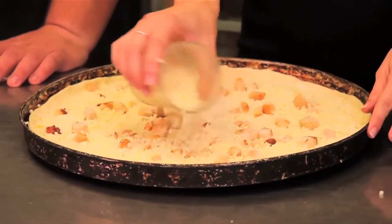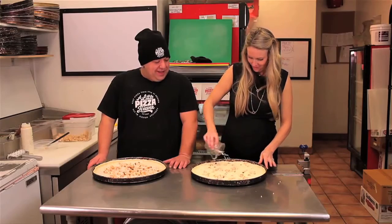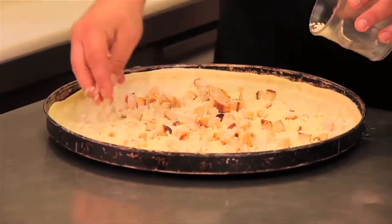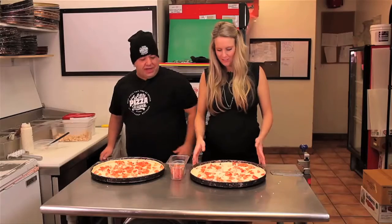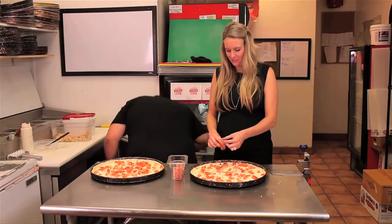Our chicken is a staple on a clubhouse — on an extra large we use two full cups. Spread from the outside and work your way in. You guys are generous with your cheese — no one likes a stingy cheese topping pizza. Now we add tomatoes. How generous are we being with the tomatoes? No one wants to be left out. Bacon — bacon's usually on a clubhouse, and bacon makes everything better.